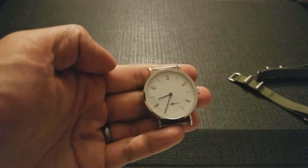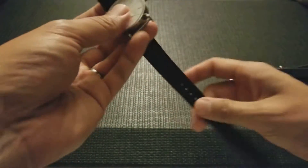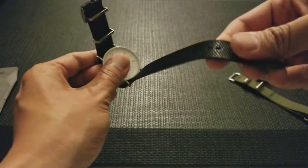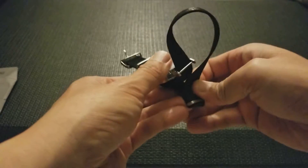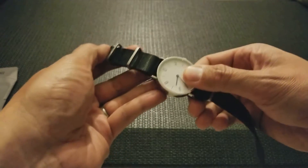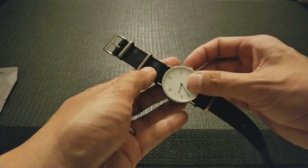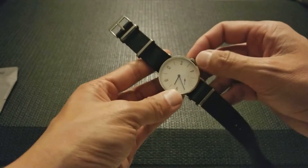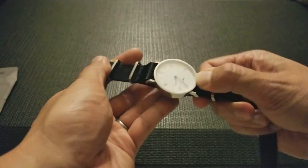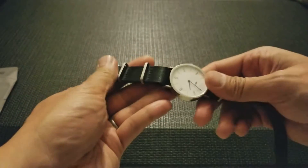This is a NOMOS homage. The reason I picked it up was before I got my Tudor, I was debating between a NOMOS and the Black Bay, and this was a way to test out the look without having to spend thousands. It was a little over $100 — I'll put a link in the description below — and it let me do a kind of test run of what the NOMOS would be like.